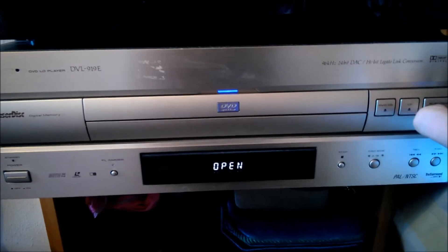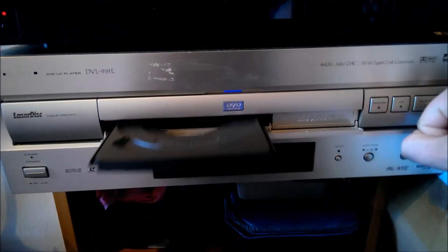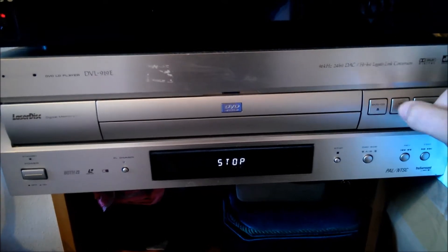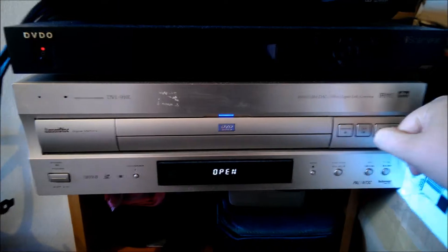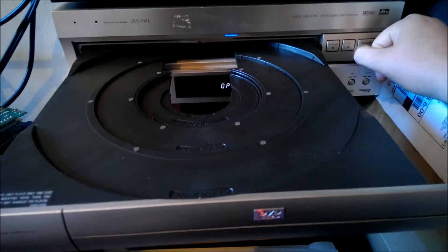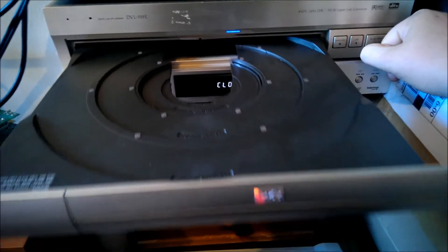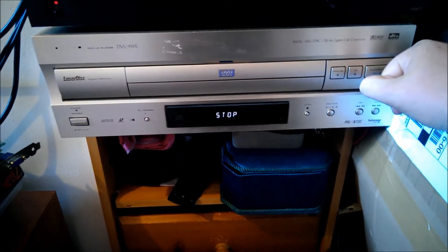You've got the DVD drawer, which is just the central bit that pops out and in. And the whole LaserDisc drawer that comes out — we'll have to watch this because it comes out pretty far and fast. And the LaserDisc drawer is there. As you can see it's really nice and smooth in and out.